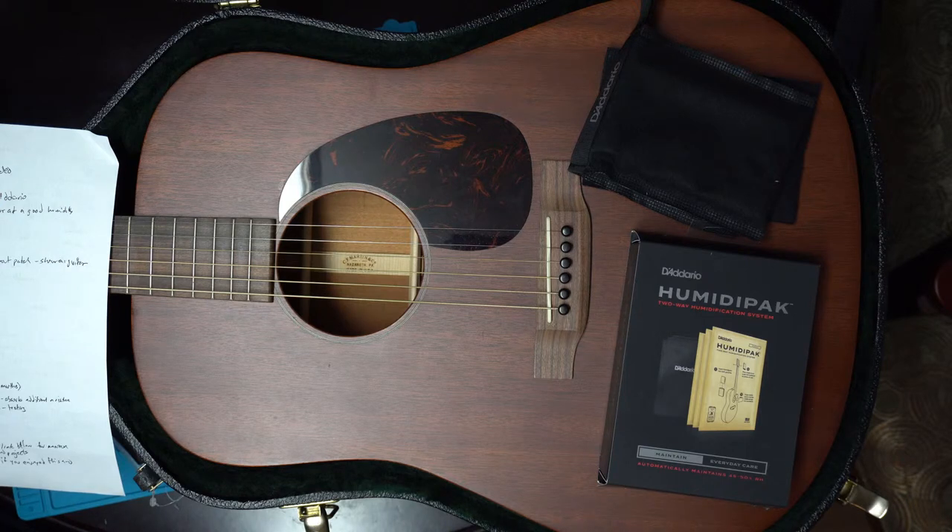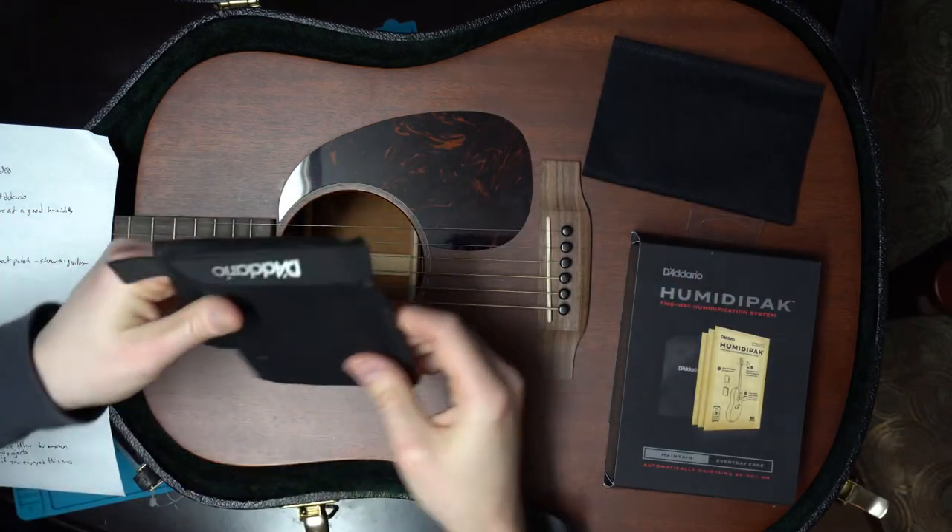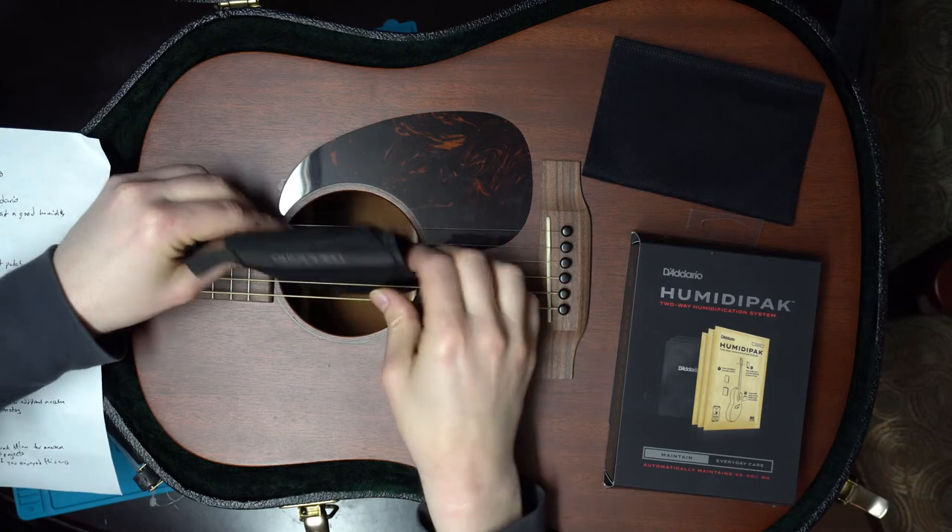They're also very easy to use. When you put your guitar away, it's not like some of these other systems where you have to pull your strings apart. It just easily goes in there and slips in between your strings.